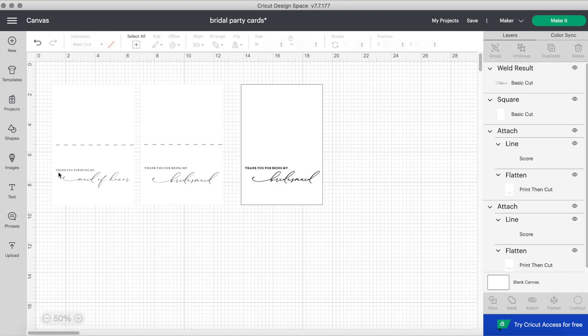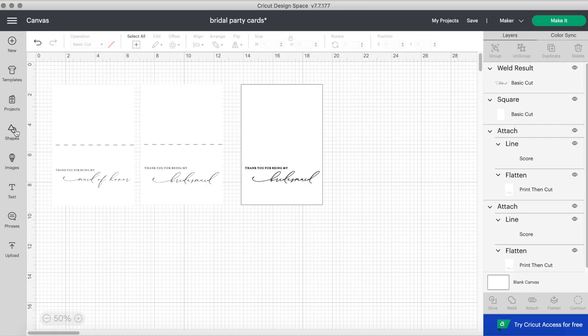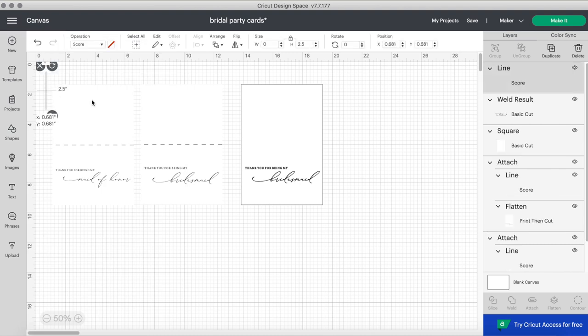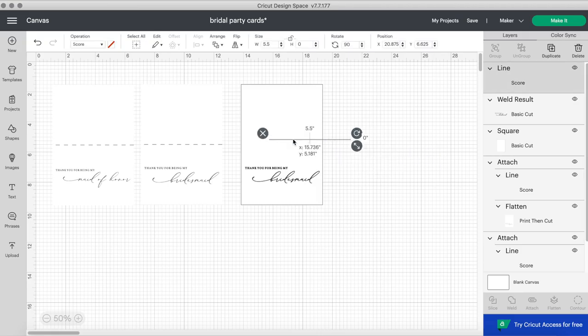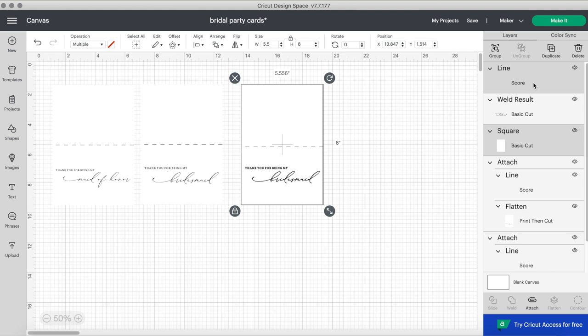The next step is to get the scoring line so the Cricut knows where to make the crease. You will go into the shapes tool and the first option is a line. Drag it onto Cricut Design Space and I rotated mine to 90 degrees so it was horizontal, not vertical, and then adjusted it to the proper sizing — 5.5 inches wide, which is the width of the card. Then to make sure it's centered, select the line and the square and click center.